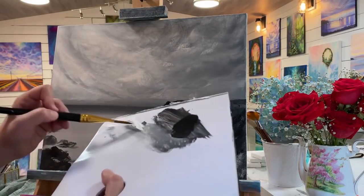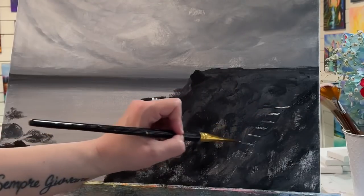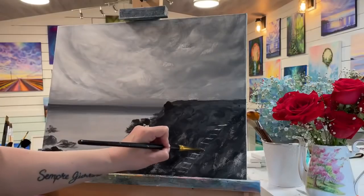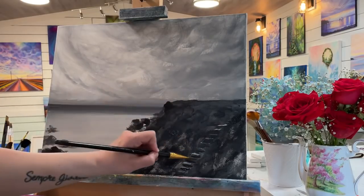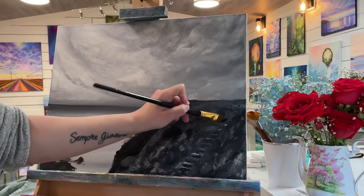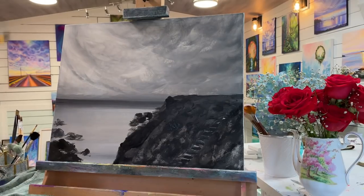Just for fun, because I can't help it — you guys know I love my staircases — let's add just the suggestion of a few little steps going down here, something leading up this cliff side. I'll make them narrower as they get up there and a little bit wider down here, just so that we have something leading up to the lighthouse. Then I'm going to dry all of this off.